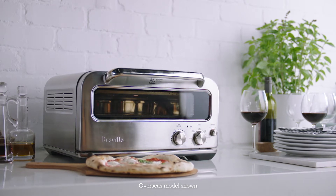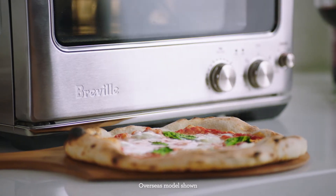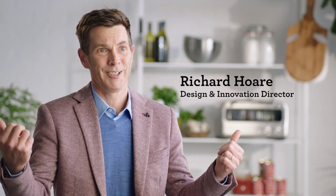For me, the coolest thing about the Pizzaiolo is that this is now a way to do something that you couldn't do before, unless you build a massive pizza oven out of bricks in your backyard, and not everyone can do that.